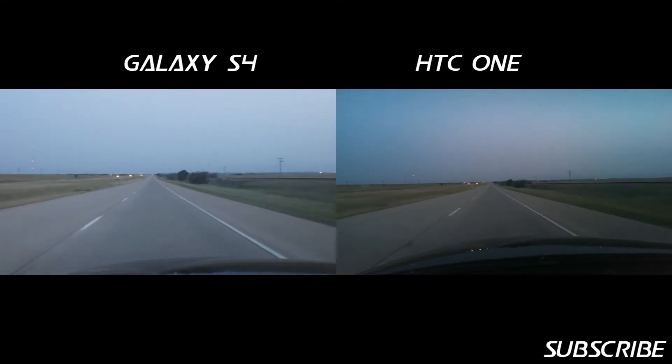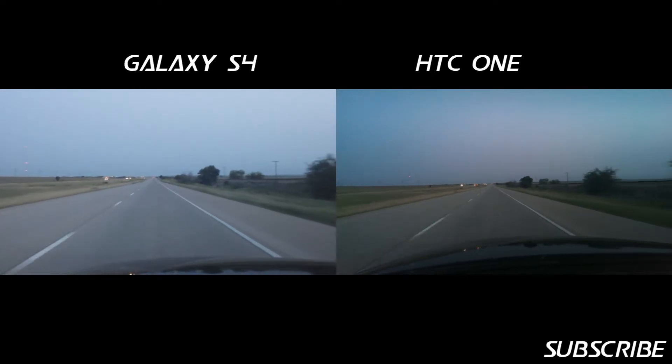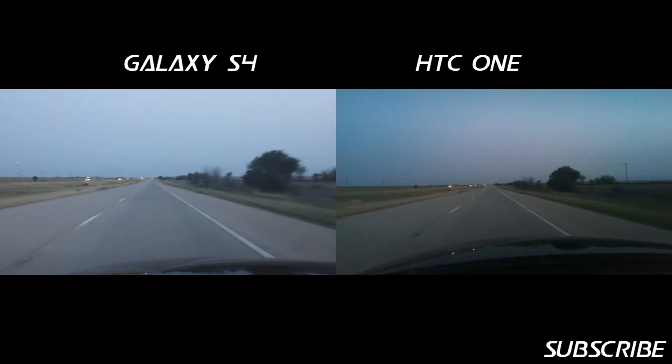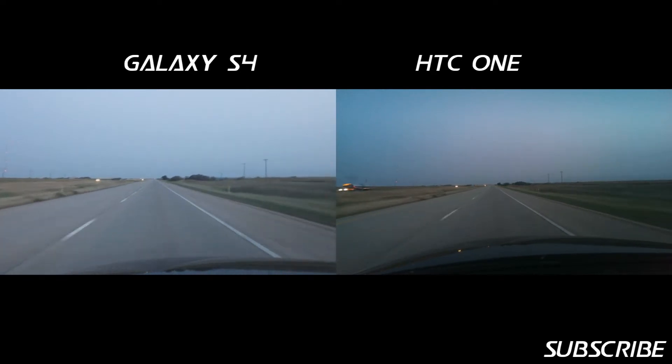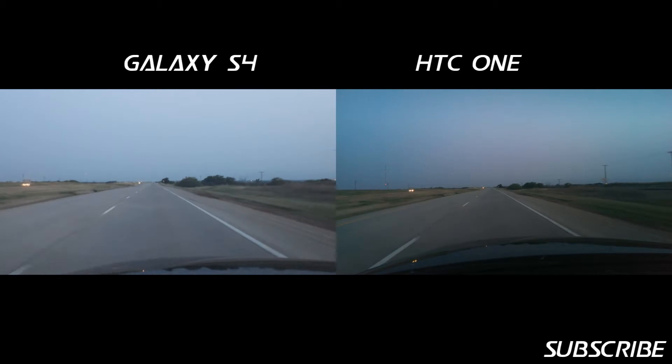The software stabilization, or optical stabilization, is enabled in the Galaxy S4. And of course, the HTC One has hardware stabilization built into its design.